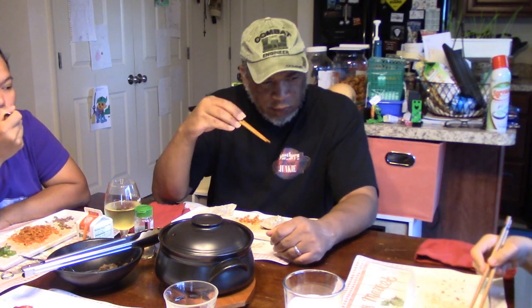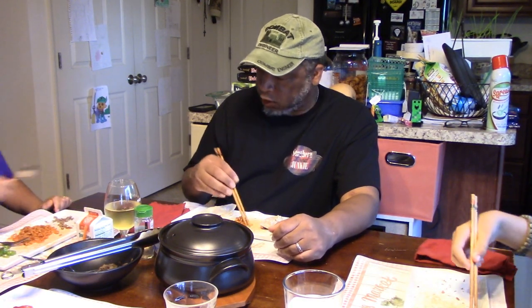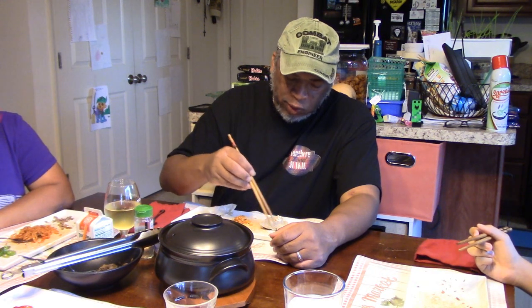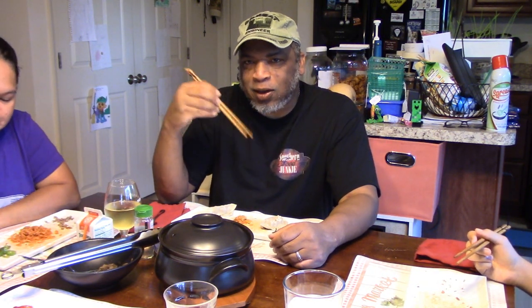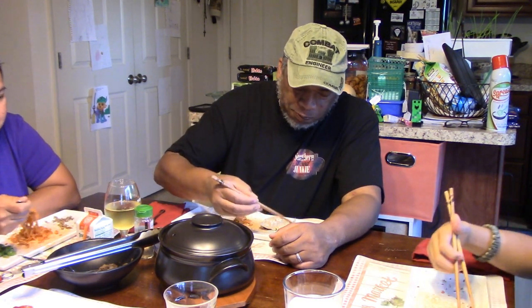Okay, two of us are finished with our noodles. Can you get me a spoon so I can eat my peanuts — they have some of the spice on them. I'm done with almost all my vegetables, which was a nice trick because if you eat some vegetables between bites of the noodles it helps calm you a little bit. The noodles taste great but they are hot.